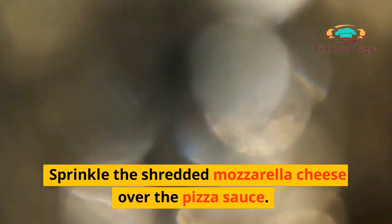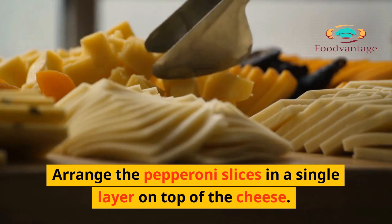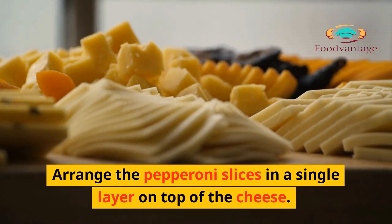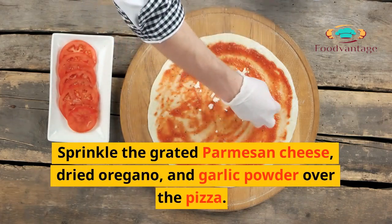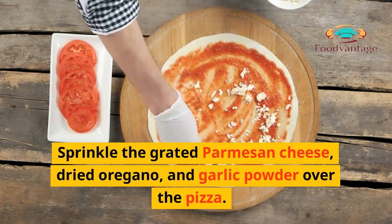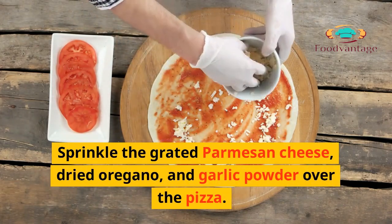3. Sprinkle the shredded mozzarella cheese over the pizza sauce. 4. Arrange the pepperoni slices in a single layer on top of the cheese. 5. Sprinkle the grated parmesan cheese, dried oregano, and garlic powder over the pizza.